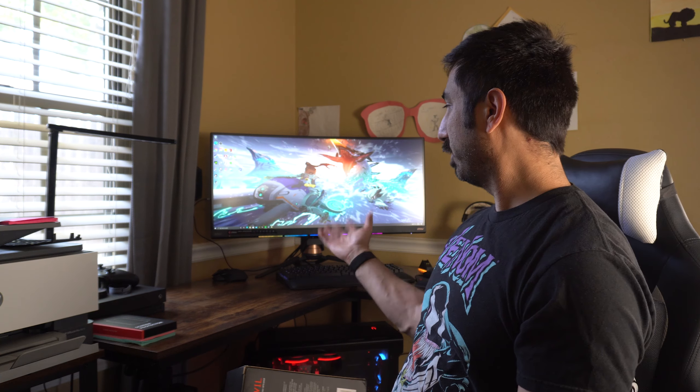Hey everybody, Steven here, and today I'm doing an unboxing video for the Red Dragon Anvil Speakers. I got this off Amazon for $35 and they have a $3 off coupon, so always look out for those. This is my second rig — not my main rig — so I wanted something that would fit what I need. I don't need a ton of sound down here and didn't want to spend a ton of money.